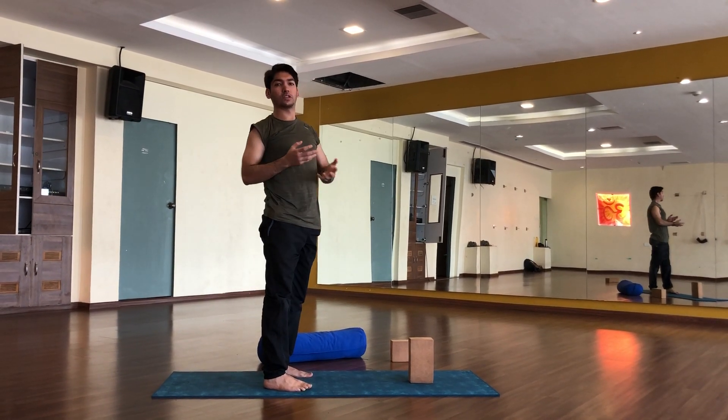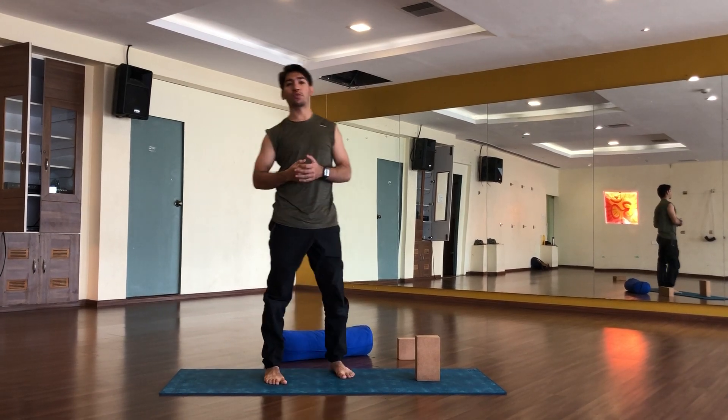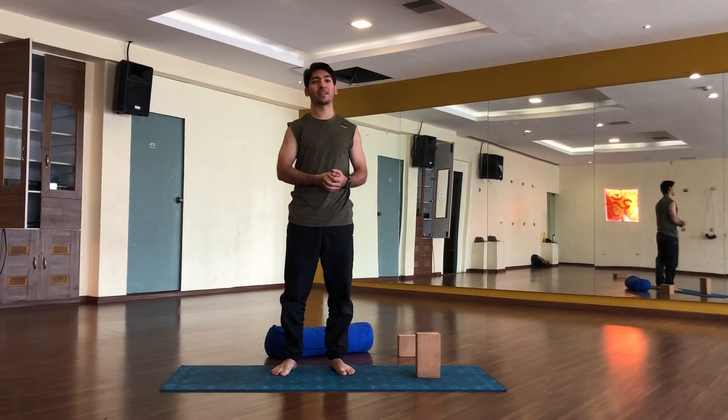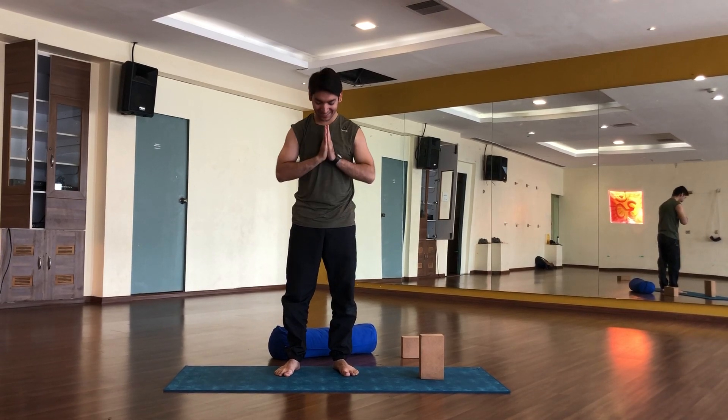So this was the Bhakasana. For more techniques, you can contact me on my YouTube channel or write to me about how to practice Bhakasana. I have also several techniques that you can use to improve your Bhakasana. See you soon, Namaste.